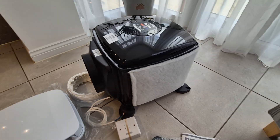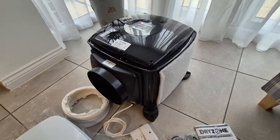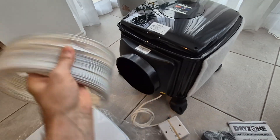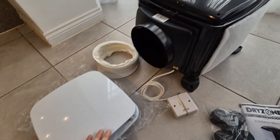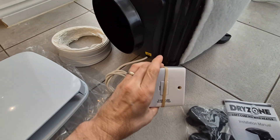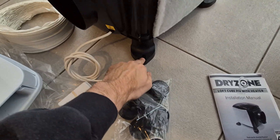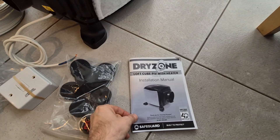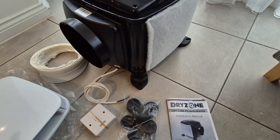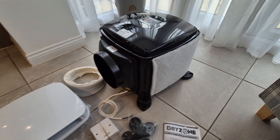This is what you get out of the box: one PIV unit, some ducting, a diffuser with blanking plates, two fused spur pads which go in here, screws, and the instructions — very important.